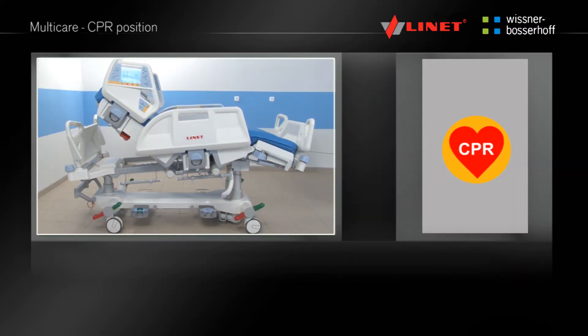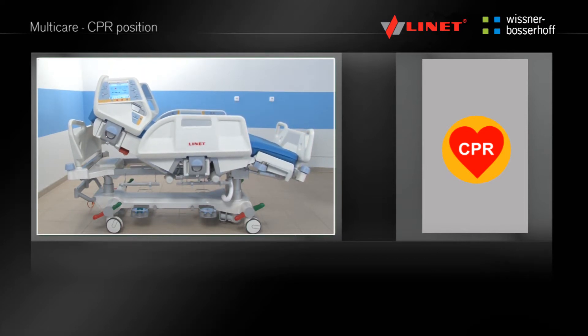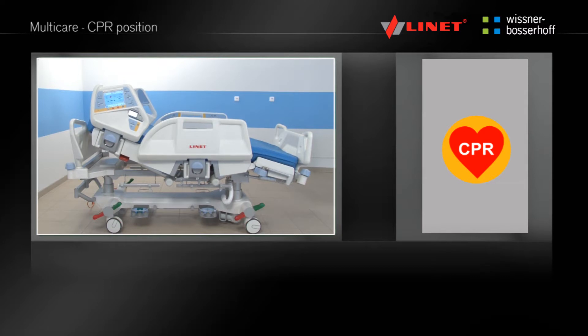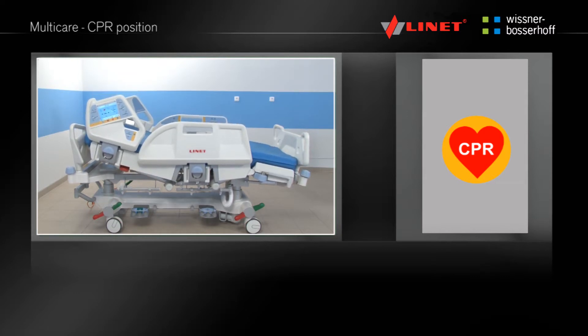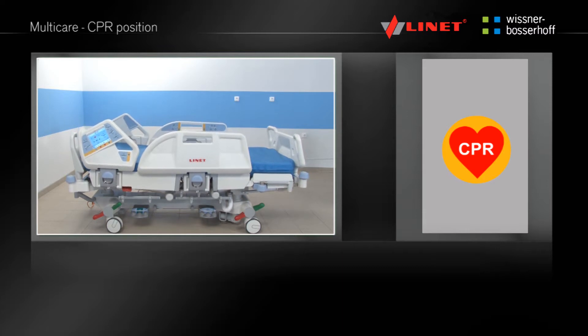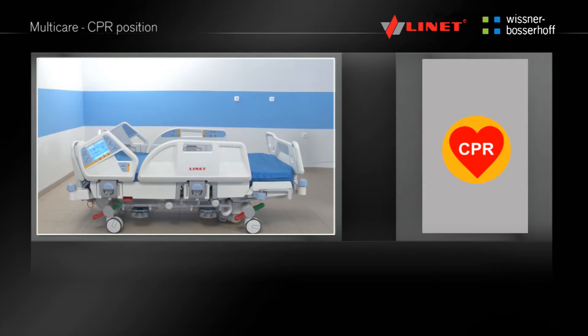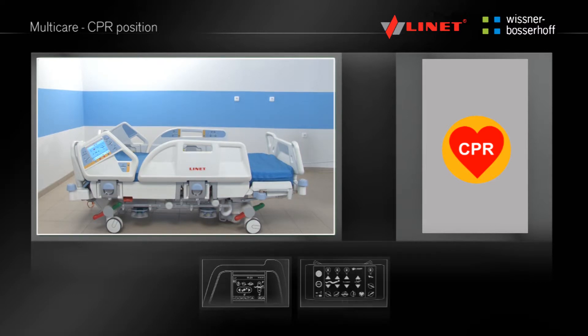Press and hold the pre-programmed function button until the CPR position is reached. The Go button is not required for this position. The bed is flattened and positioned to the lowest height so that the patient can be resuscitated. This function is located on the integrated side rail controls and the Supervisor panel in the green area where the pre-programmed functions are located. The CPR position can also be activated manually.